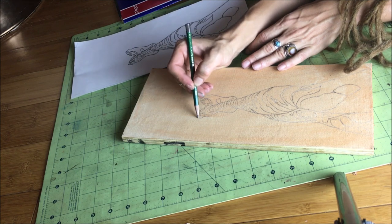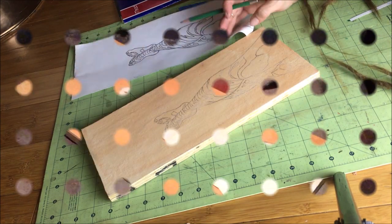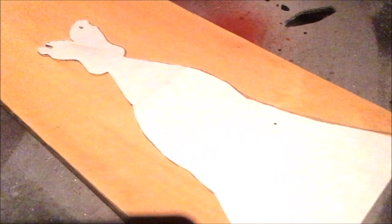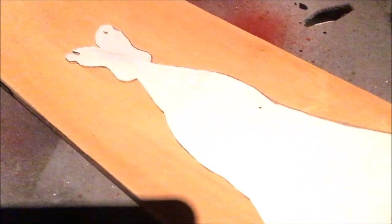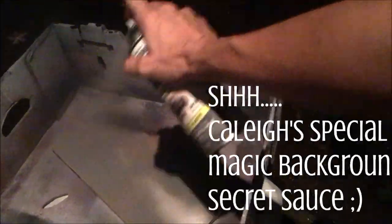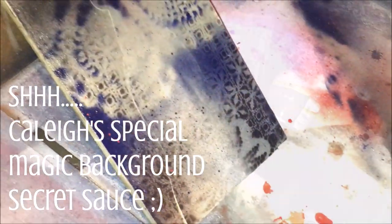I pretty much always wind up going back and just sharpening things up, making sure I get all the details that I need. Now because I've started doing aerosol backgrounds, I like to make a little paper cutout and cover up the image that I'm trying to save, to make sure it stays nice and clear before I bring out my spray paint and stencils and all the magic secret sauce that I do to create these kaleidoscopic backgrounds.